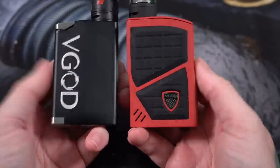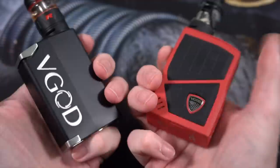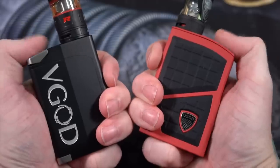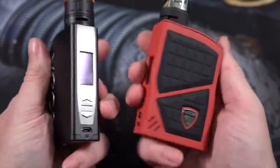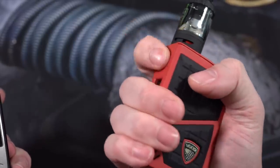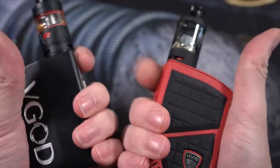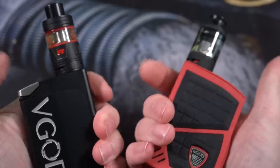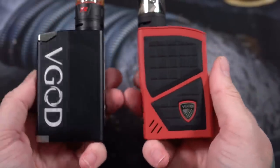Both are very similarly shaped and styled box mods. They both have thumb triggers right here — I kind of hold them the exact same way, tucking my pinky underneath and hitting the fire button with my thumb. I generally prefer holding my mod and hitting the fire button from the side, so I kind of wish both of these had the button there, but they're thumb fire buttons so that's what I have to live with.